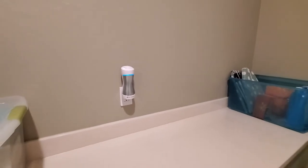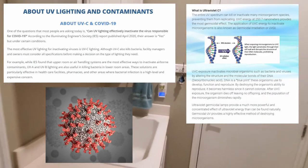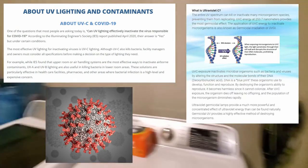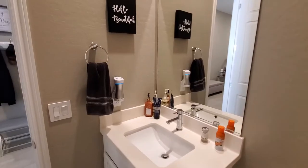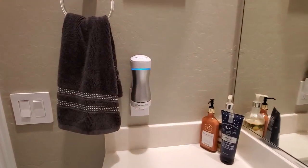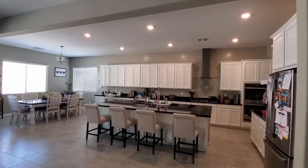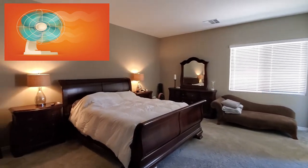I did some research on UV light sanitizing the air and it does appear that it works in theory. The only issue is how the air is circulated in the room. In small rooms this device should work well because there is less air to circulate and sanitize. However, in larger rooms a fan might be needed to effectively sanitize all the air.